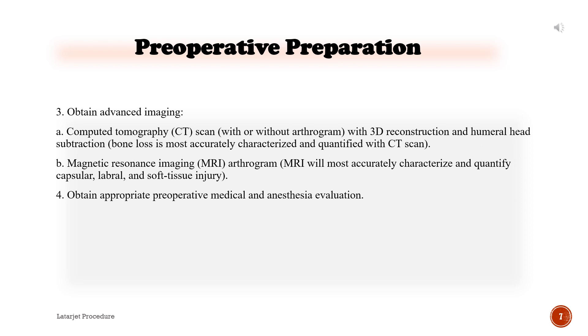Obtain advanced imaging. A. Computed tomography (CT scan) with or without arthrogram, with 3D reconstruction and humeral head subtraction — bone loss is most accurately characterized and quantified with CT scan. B. Magnetic resonance imaging (MRI) arthrogram — MRI will most accurately characterize and quantify capsular, labral, and soft tissue injury. Obtain appropriate preoperative medical and anesthesia evaluation.